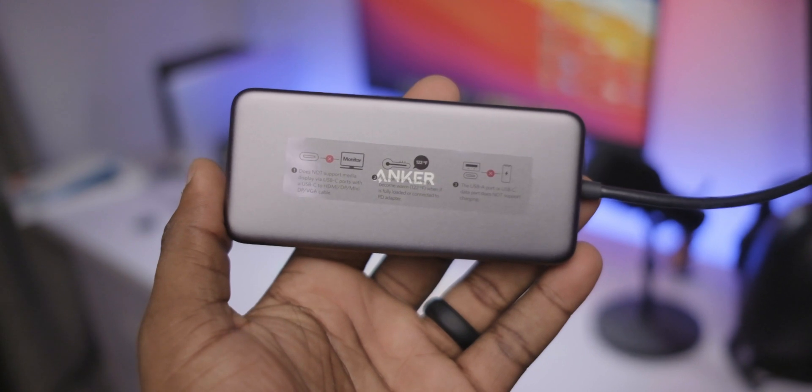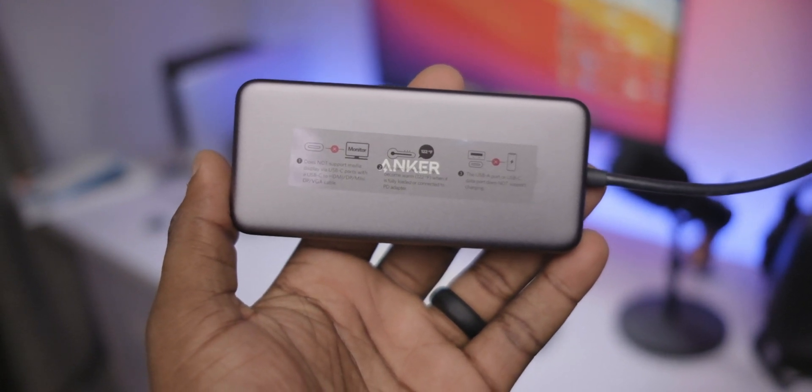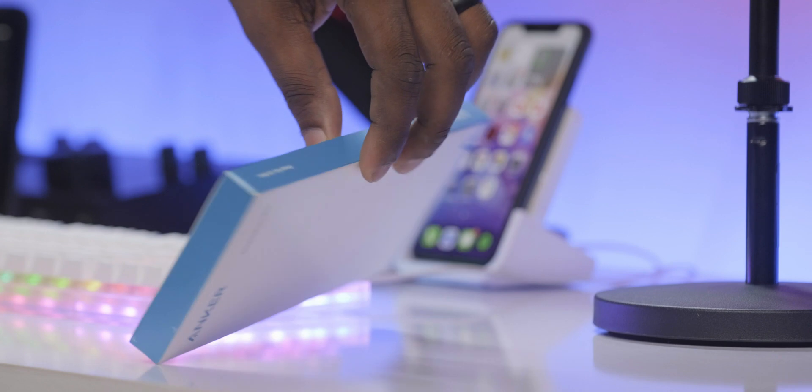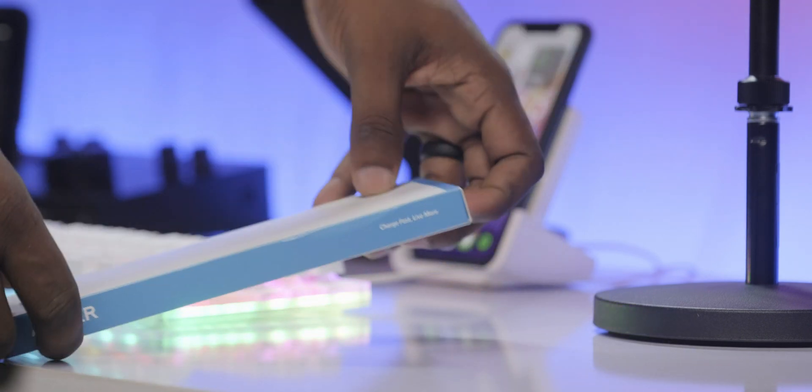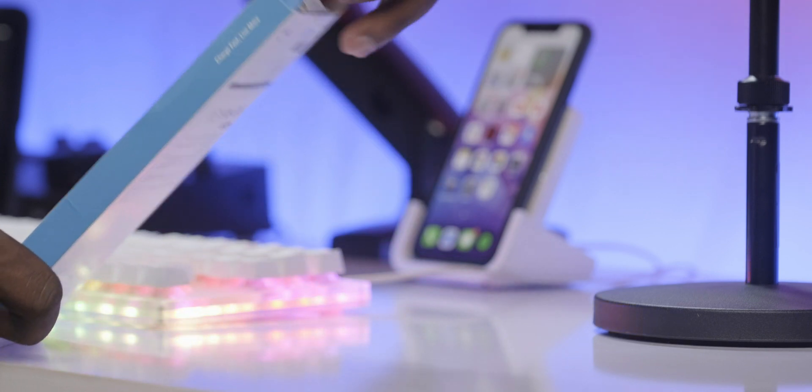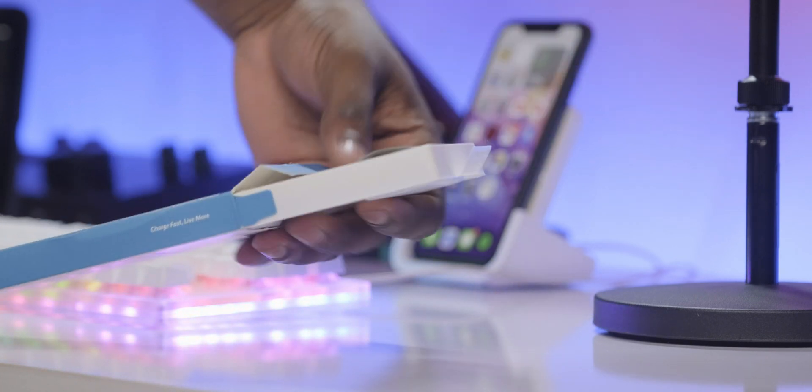A company like Anker makes really fantastic products. We know that the Anker brand name is synonymous with value and quality, but this PowerExpand 7-in-1 USB-C PD Media Hub caught me by surprise.